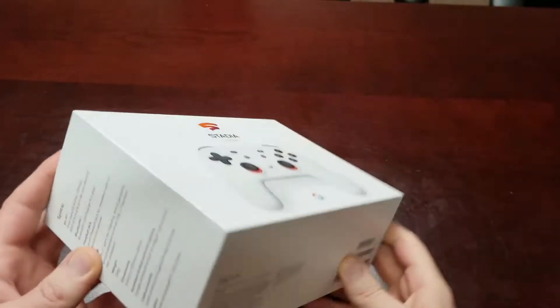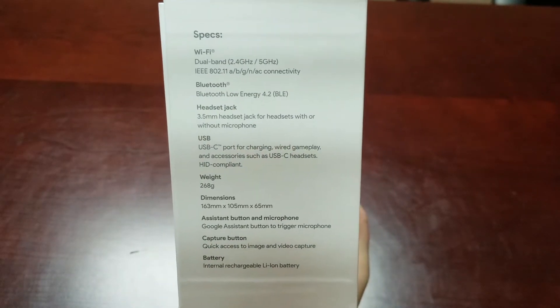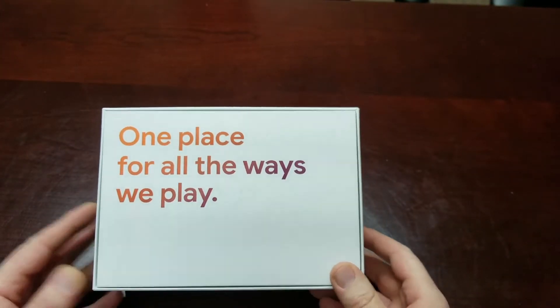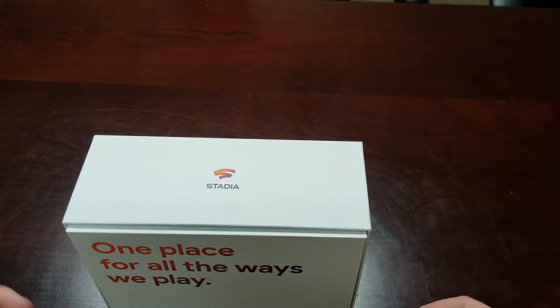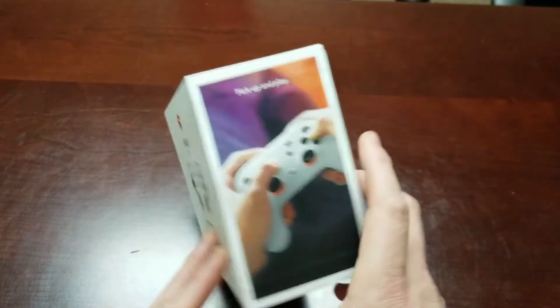The bottom of the box has some information, your serial numbers — says 'Clearly White' right up there. You've got your specs on this side of the box; feel free to pause the video if you'd like to read through that. The back of the box says 'one place for all the ways we play,' which is what Stadia kind of boasts — you can play on your own device or through a Google Chromecast. On the side of the box you've got 'pick up and play.'